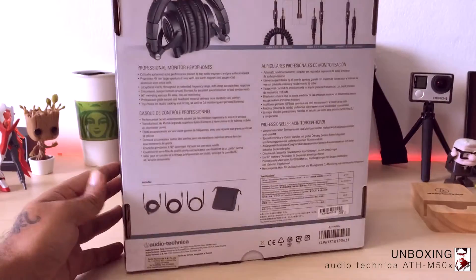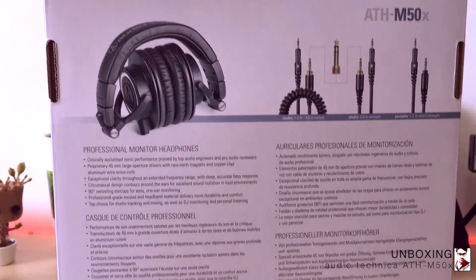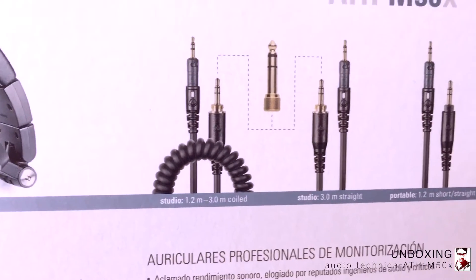In the box, it comes with three different cables: a 1.2M straight cable, a 3M straight cable, and a 1.2M coil cable.